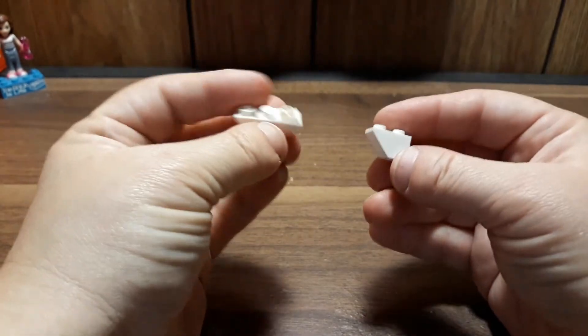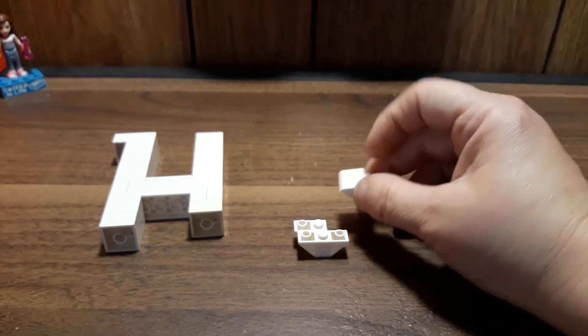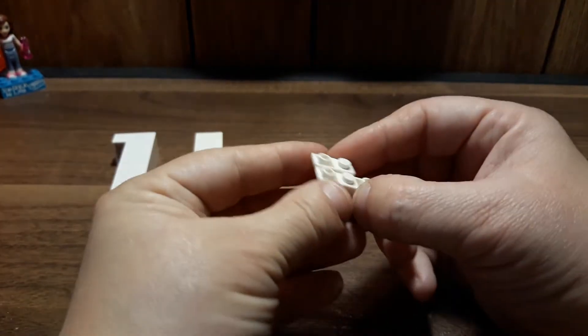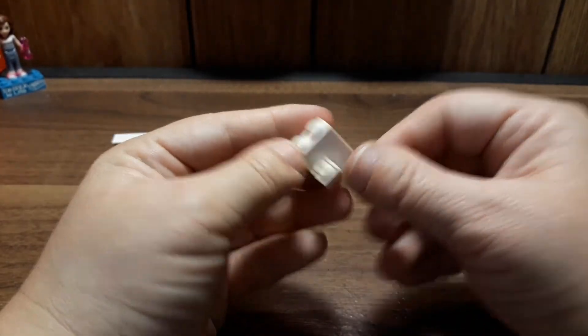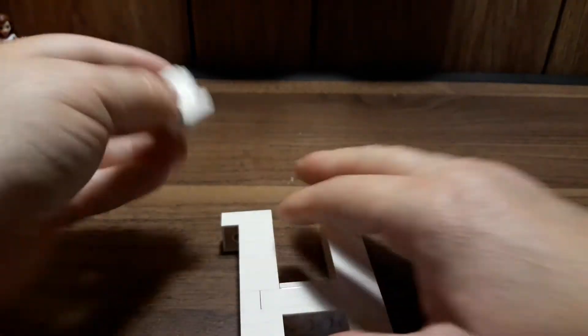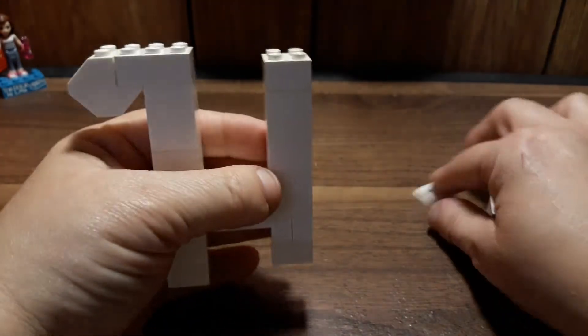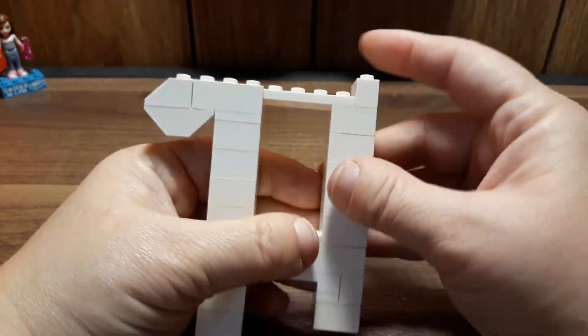Now we're going to use one of these weird pieces — I'm going to use one and one of these and put them together. Then we need one of these, a two-by-four plate, and a one-by-two brick. These are going to go together with this right on top, so it looks like that. Technically you're supposed to have two of these sticking out, but I only have one and that's okay. This is going to go right here underneath, then the two-by-four plate goes across, and the one-by-two brick goes right there.